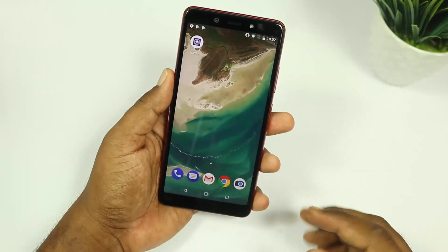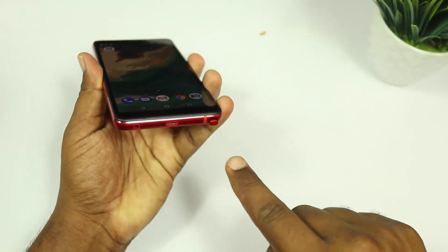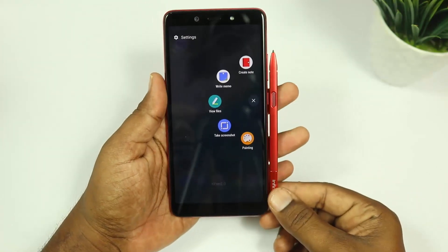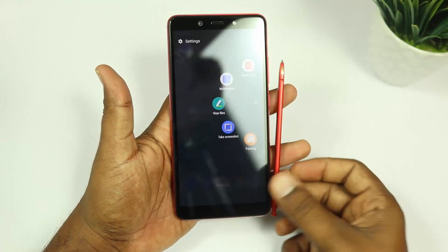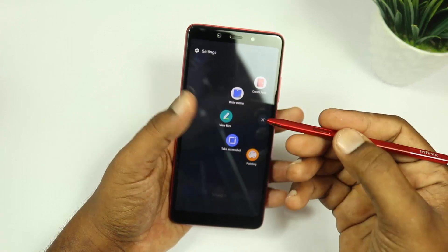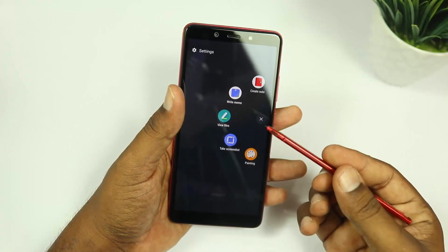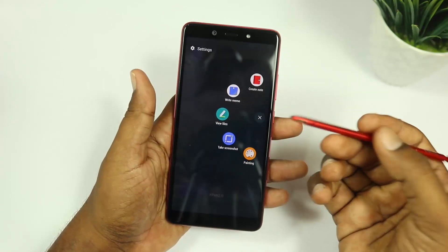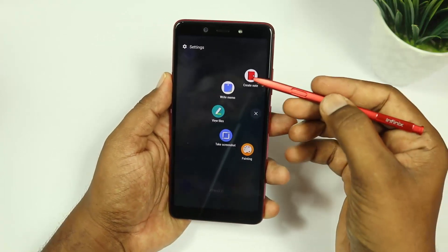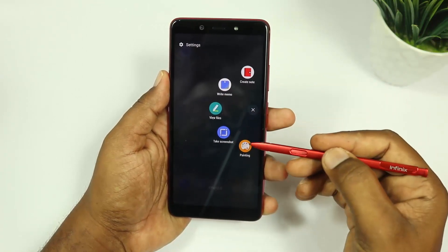The main feature is the X-Pen, which is stored at the bottom of the device. Let's check it out — this is the mobile with the X-Pen. We have a charge contact on the top. When you pull out the X-Pen, a menu pops up with options: Create Note, Write Memo, Save Files, Take Screenshot, and Painting.